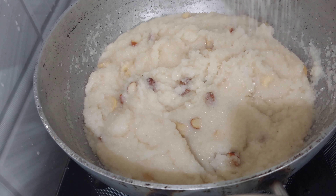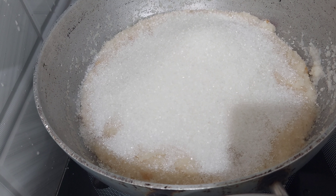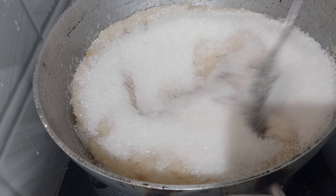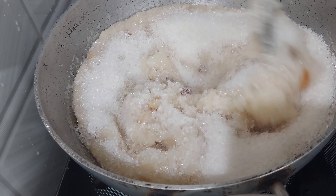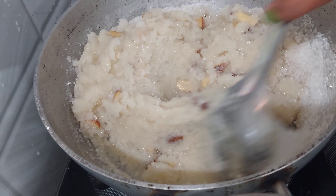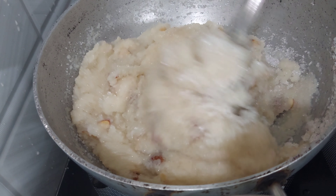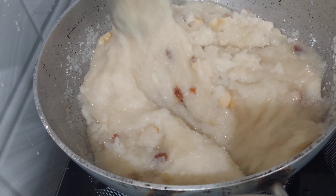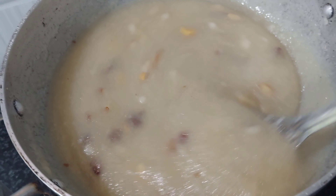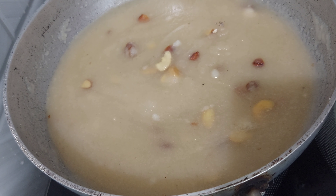We are using 2-3 cups of sugar. We add the sugar. Add the sugar powder and put it in the same way, mix the sugar powder.